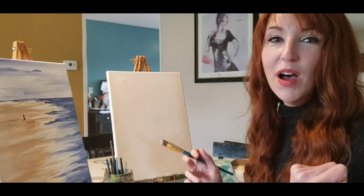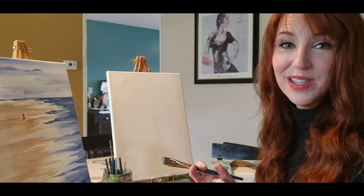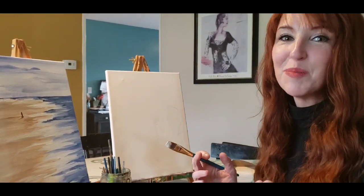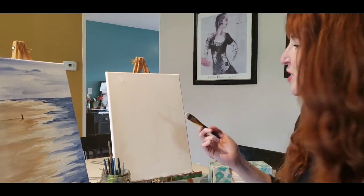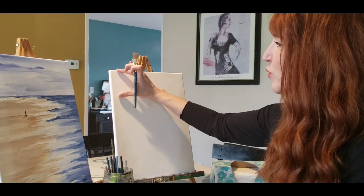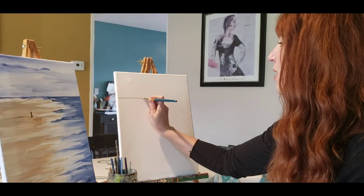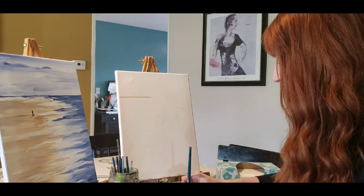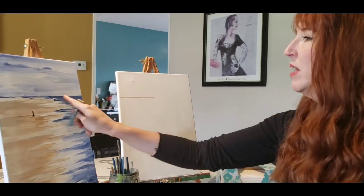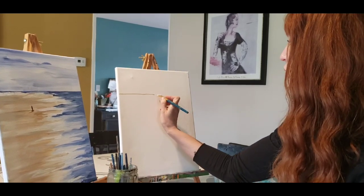If you have water-based paint like house paint, that's acrylic paint — you can use that. I'm about to run out of white paint, so I'll have to dip into my white house paint in a little bit. We're going to go about three inches or so from the top of the canvas and create a brown or tan line that goes about halfway across the canvas.